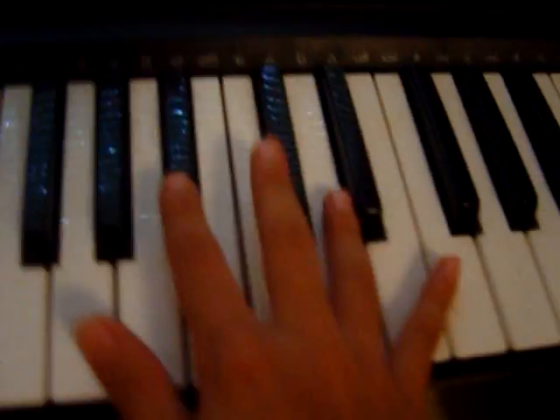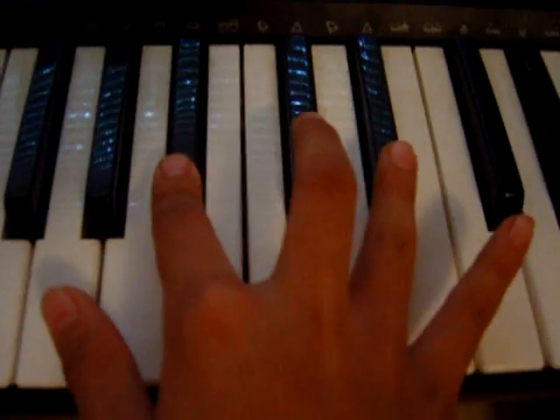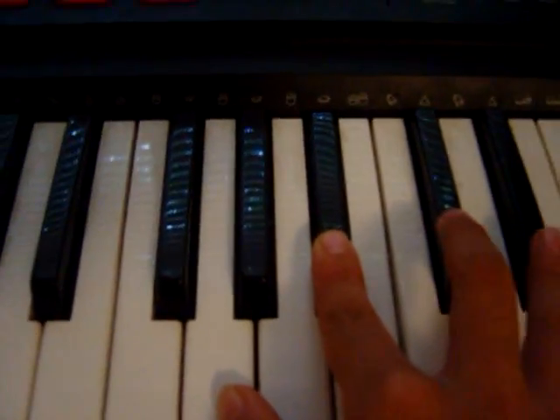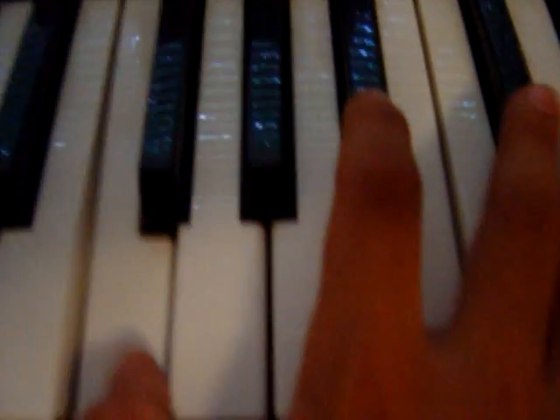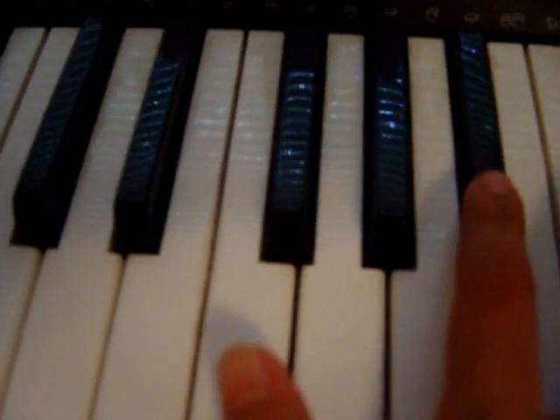And then you just keep your index finger on the B-flat, but you move the rest of the fingers just one whole step down. That's basically what the treble is.